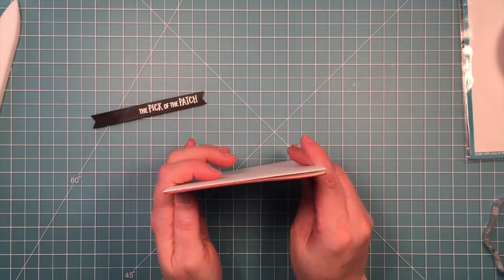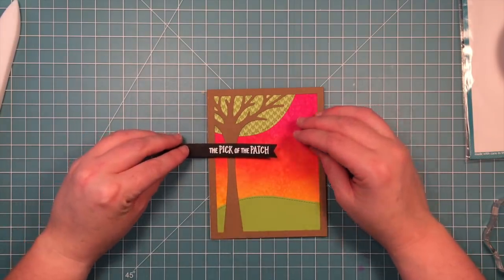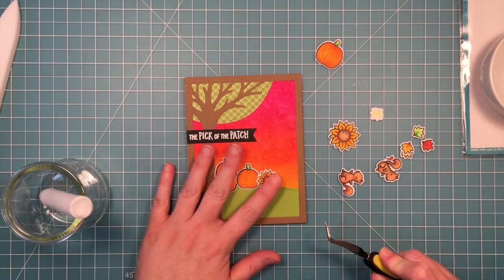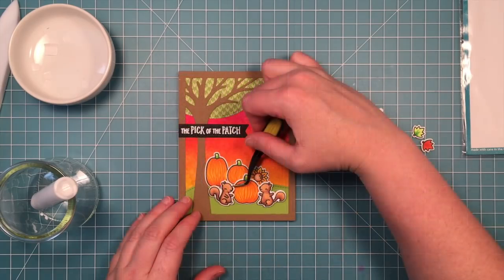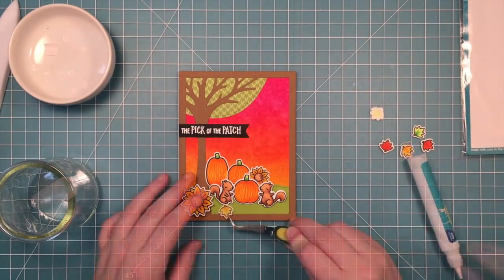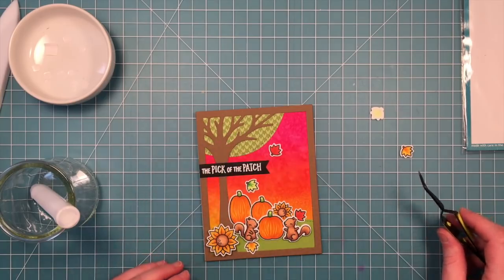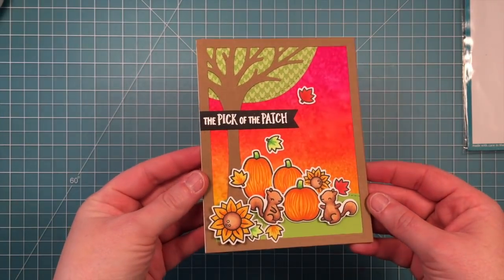Now it's time to layer all the pieces of this card. I love how the black sentiment really pops from these awesome kind of neon colors. We'll trim off any excess, then start to layer the awesome pumpkins, sunflowers, and leaves — I just love how cute this is turning out. It's a pretty quick and easy card; the only part that took a little longer was creating that background, but you could use an awesome pattern paper like that pink argyle from the Nitpicky collection to make it even quicker. The finishing touch is adding some extra leaves falling off the tree, and this card makes me smile so much.